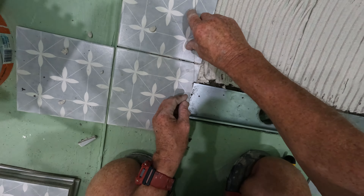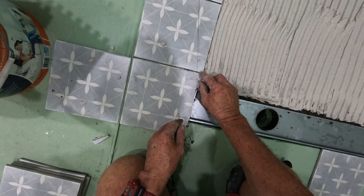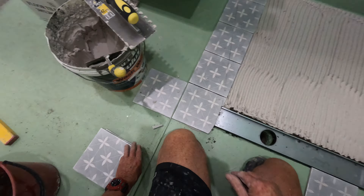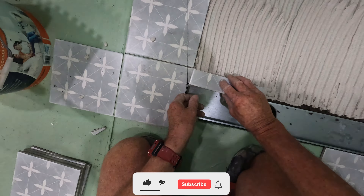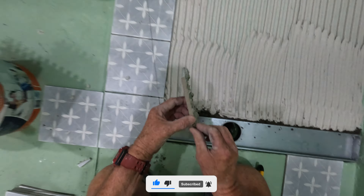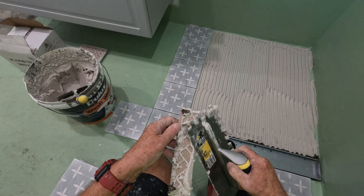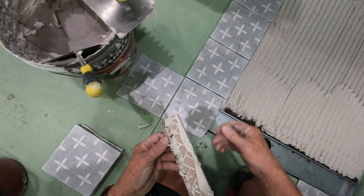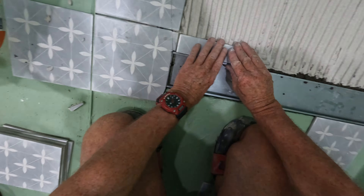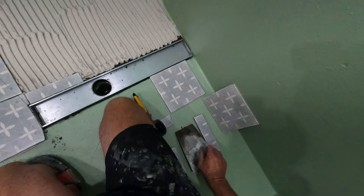That's better everyone, don't worry about the bit of glue there, I'll come back to that in a minute. It's a little bit fiddly but it will come out nice.